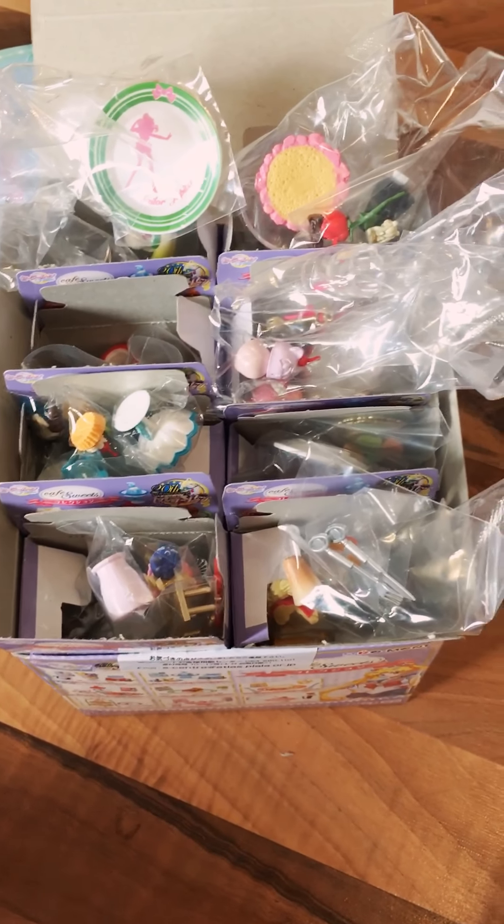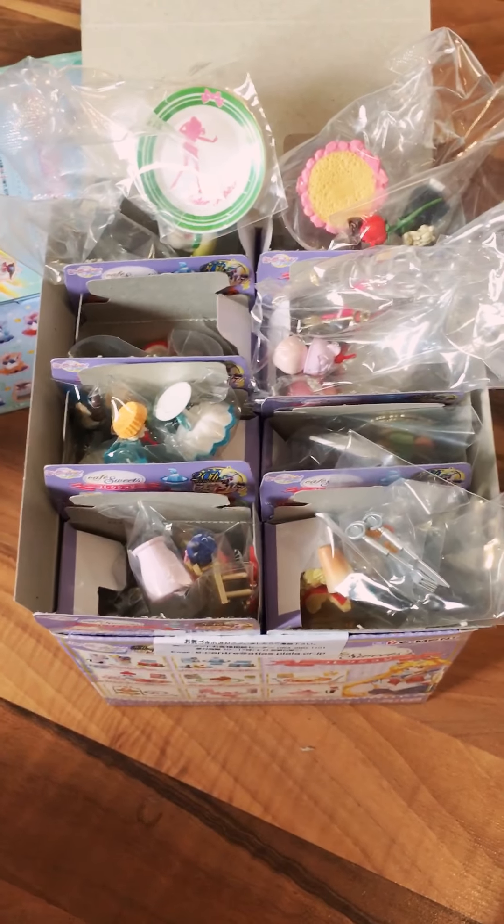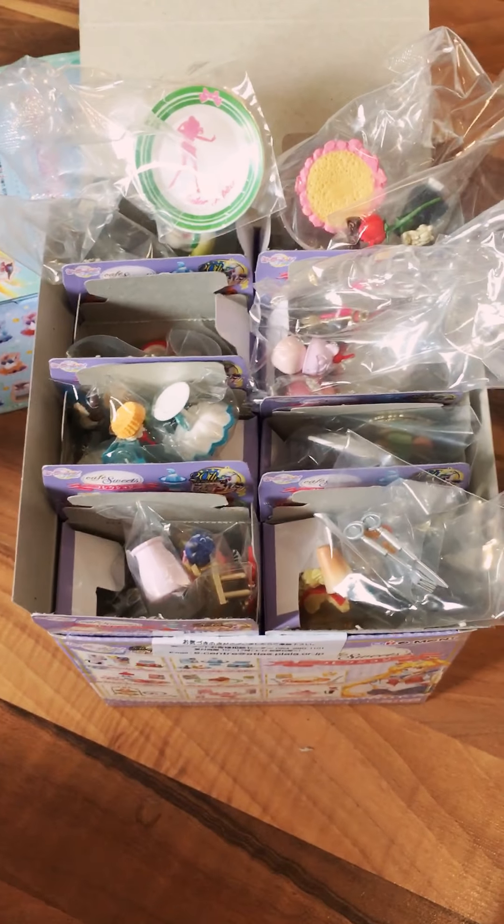I've just opened the Re-Ment Café Sweets Collection. I originally bought these to maybe keep one or so for myself and resell the rest — I don't know if I can keep only one, they're so cute. This is the order they came in, so if anybody's wondering what order the boxes come in, I took a photo and I'll upload that onto my Instagram.